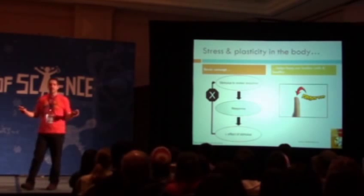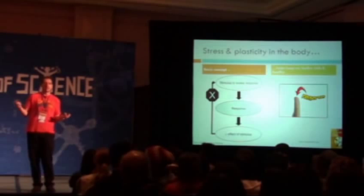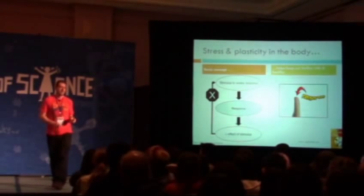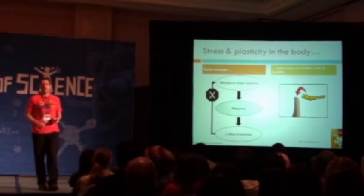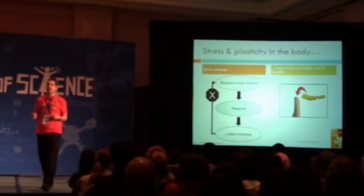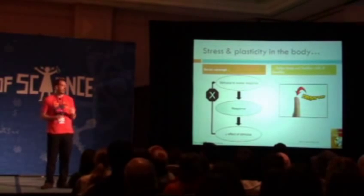On the right — anybody here ever play a stringed instrument of any kind, like a guitar or a violin? A simple way to think of this stress adaptation is to think about the idea of learning to play a musical instrument, like a guitar.